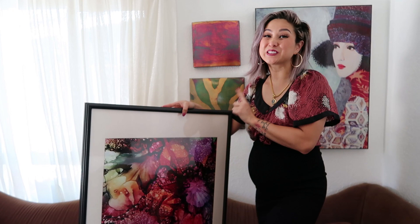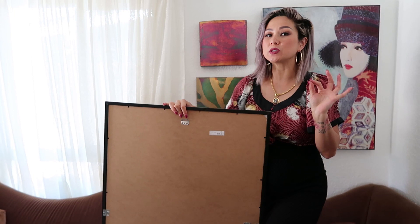IKEA frames are some of the easiest frames to mount onto the wall because they always come with their own mounting hardware. You definitely want to make sure that the frame isn't heavy so you'll know whether to use a basic drywall screw or an anchor to go with it.